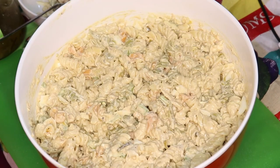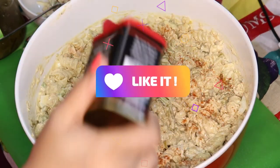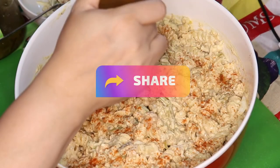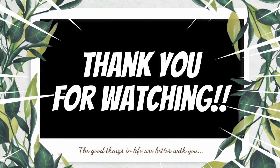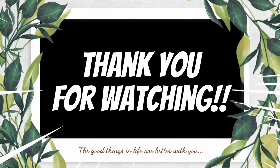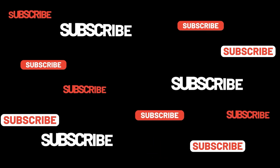Now I'm just going to sprinkle some paprika. You could use plain paprika, but I'm going to sprinkle some smoked paprika for garnish. You could garnish it with anything you like — broccoli florets, or if you're having company and want to make it look pretty, you could grate carrots on top. But this is just good old plain macaroni and tuna salad — pasta salad.